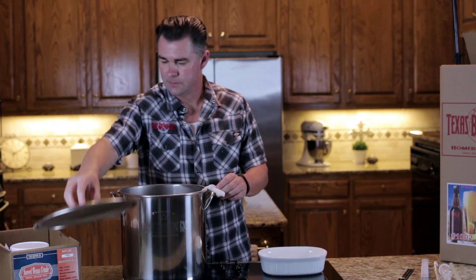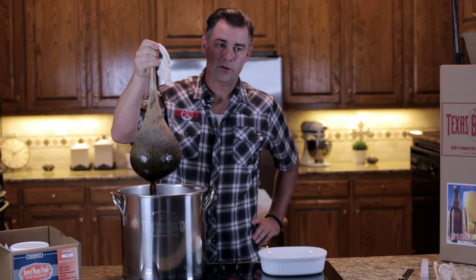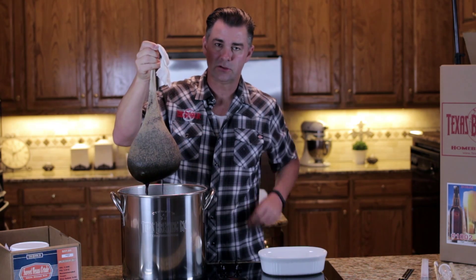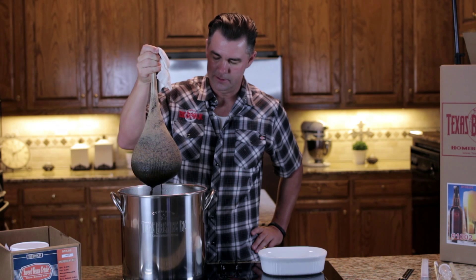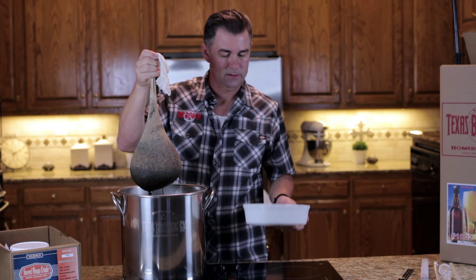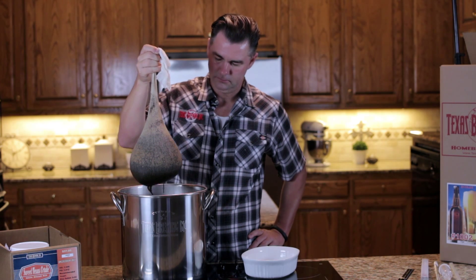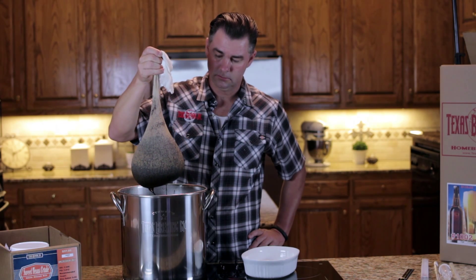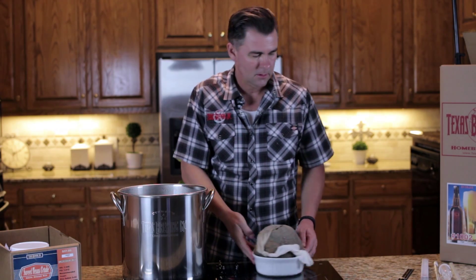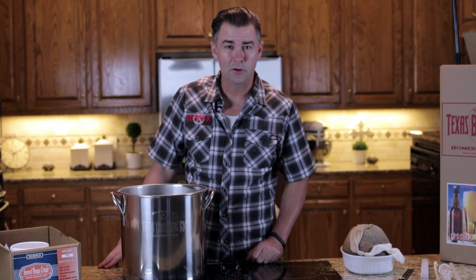We're going to remove the lid and just let the grain bag drain out. You don't have to get every bit of liquid out — just don't squeeze it. It's a good idea to have a bowl or something nearby so the grain drains into it, or you can just throw it in the trash can. As you can see, that can make quite a mess if you don't have something to catch it. So now we're going to bring our wort up to a boil and move on to the next step.